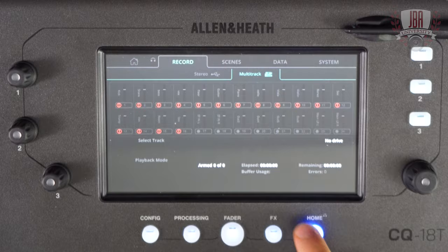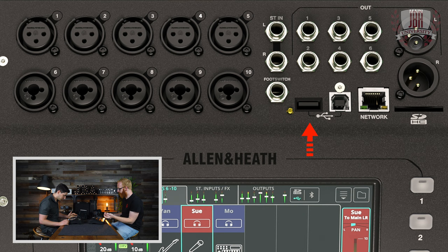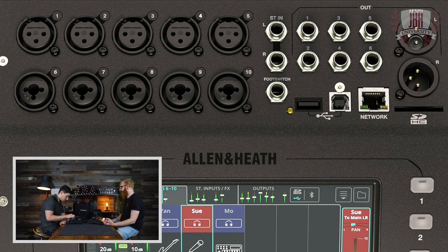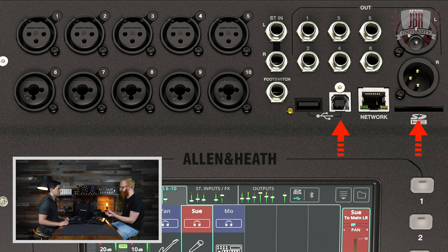On the home screen there's recording. There's built-in recording options in CQ — you can record or playback stereo using a USB key or drive with the USB-A connection. The other option is multitrack via the SD card — fit in an SD card and record all channels individually. You can select and arm which ones you want to record; you don't have to record everything, or you could record everything. It's up to 16 channels at 96K, or all channels at 48K. You can also multitrack over USB-A at the same time. So if you're doing an important recording, you could be recording to your DAW and simultaneously have the SD card recording as a backup — a fail-safe.